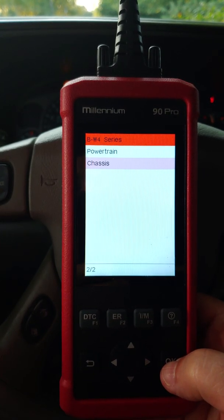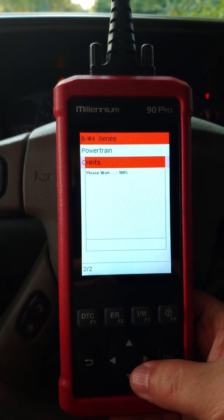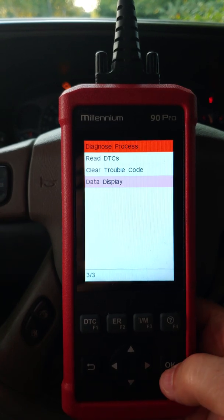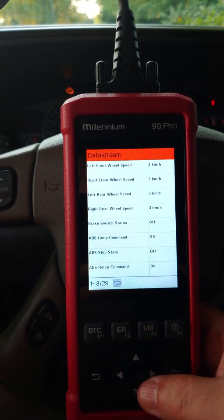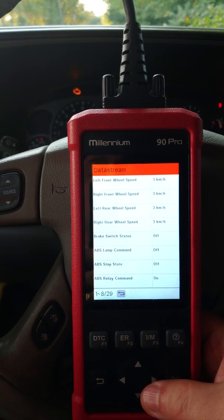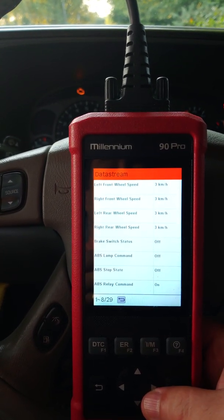We're going to look at the chassis — not the powertrain — and then select 'Data Display'.